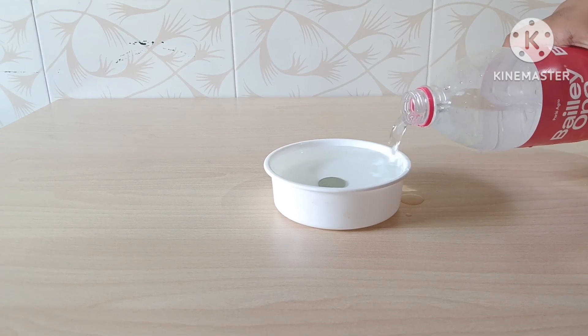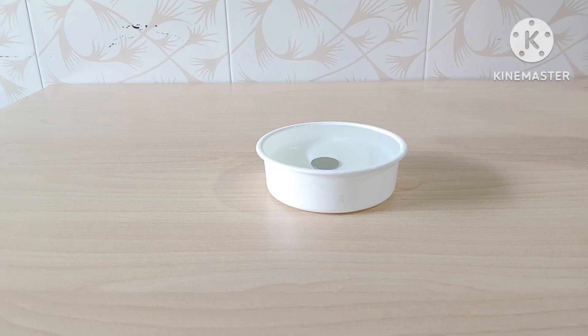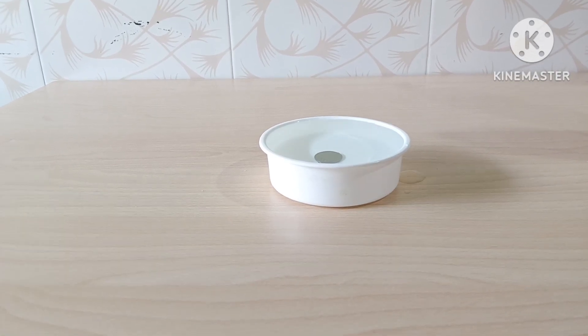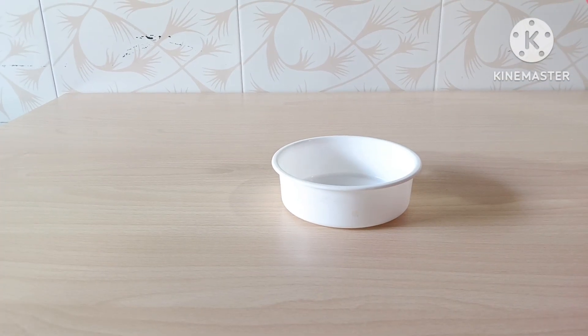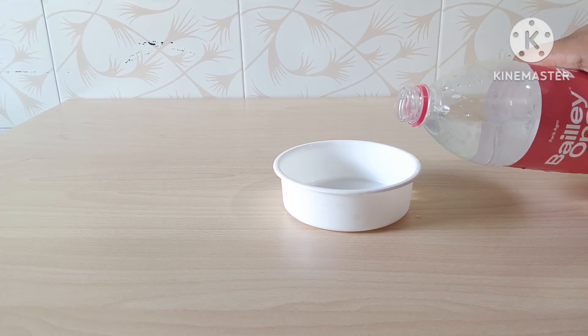How does this happen? Let us know. When the bowl is empty, the light from the coin travels straight from the coin to your eyes. But the edge of the bowl blocks the path of the light, making the coin invisible.